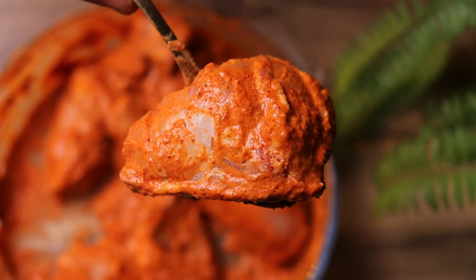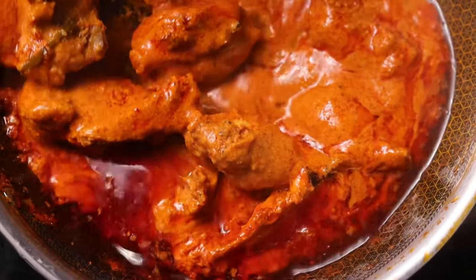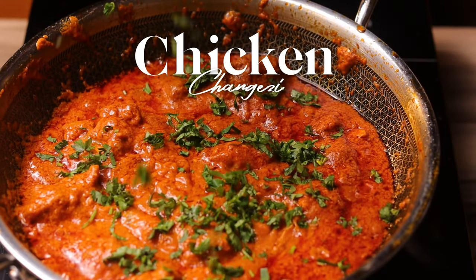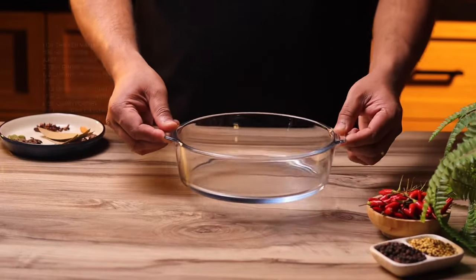Chicken marination is perfect, the oil separating from the gravy is also perfect. So what's cooking today? Today we're making chicken changezi, a fixed menu item in every Mughlai restaurant. As always I've tried to simplify it as much as I can, and whoever eats this will say 'masa a gaya'. So let's start the recipe.